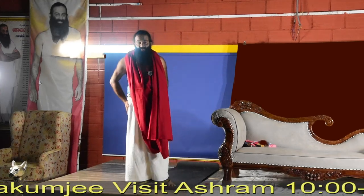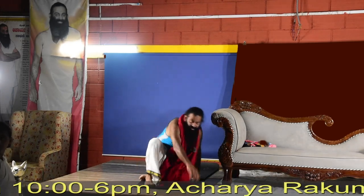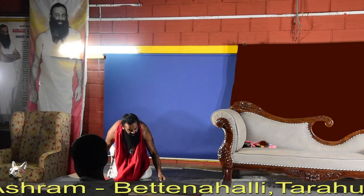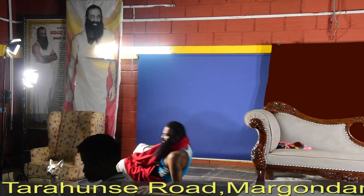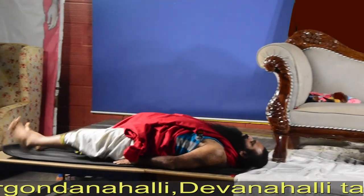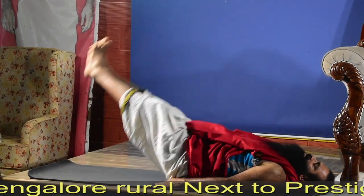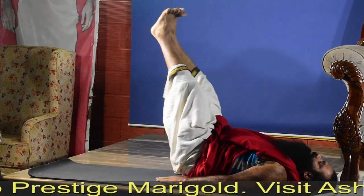Sarvangasana is very good for thyroid. We go down into the lying down position. Before doing Sarvangasana, we do the alternate leg lifts — alternate legs: one, two, three, four — before doing Sarvangasana. Then both legs up, down, down, up, down, up, down.